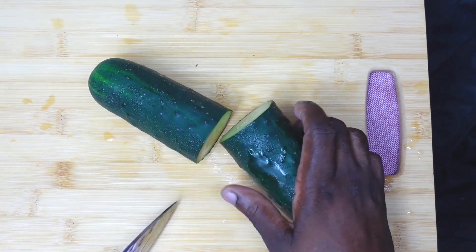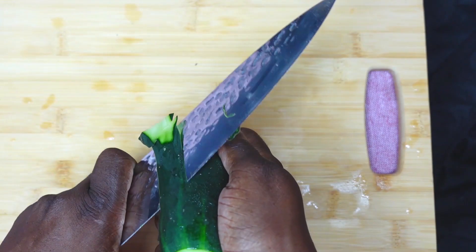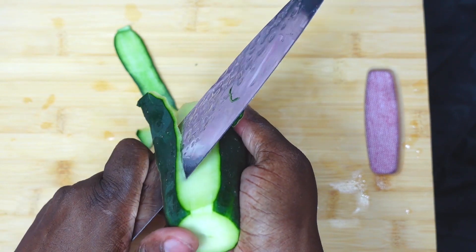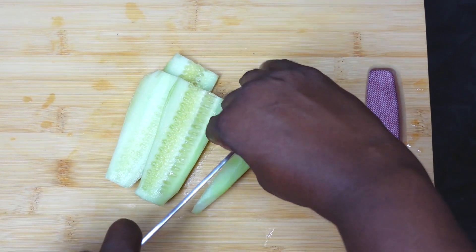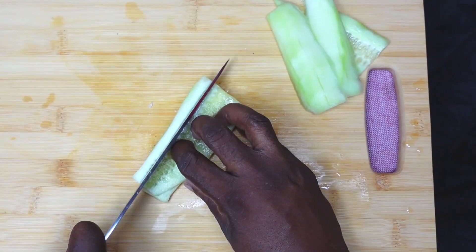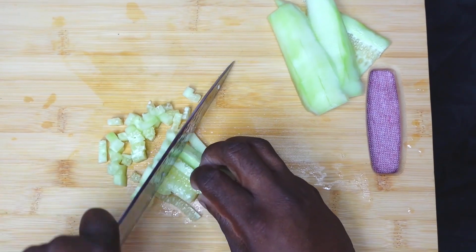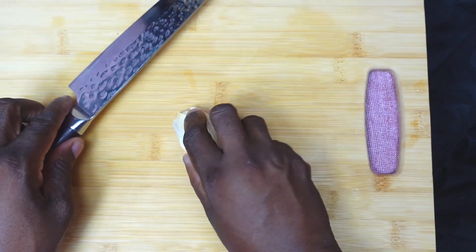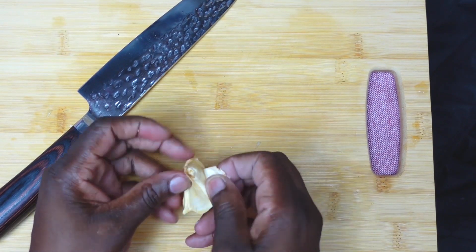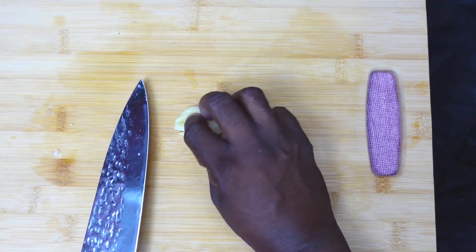Now we're peeling up a nice fat cucumber. We're gonna dice it small.